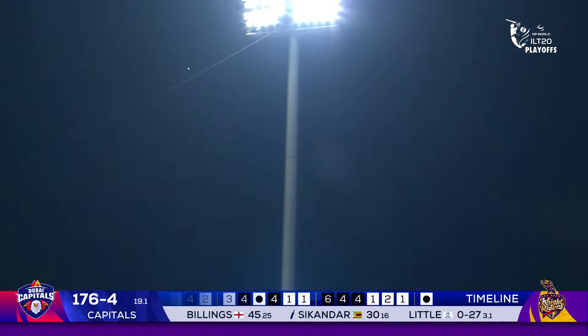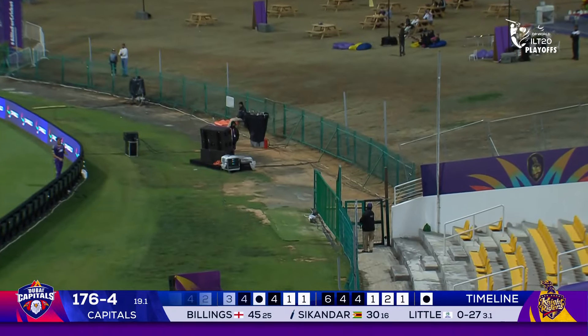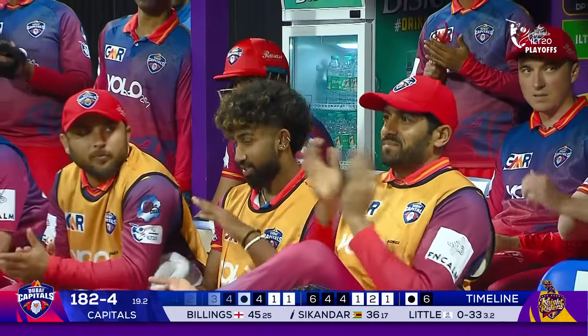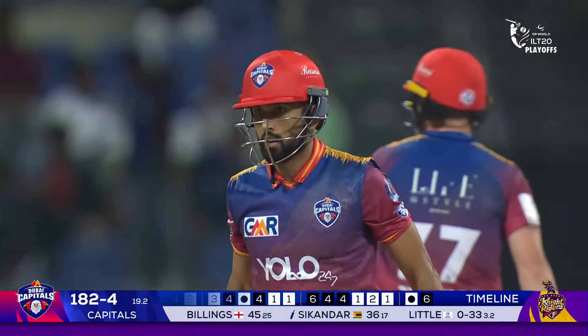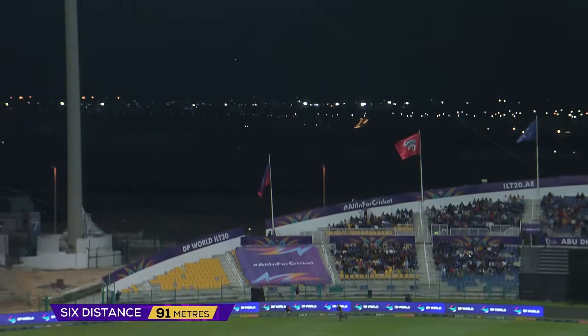Oh, this has been picked up well — very well — it's a big six! And that six is very much in contention for the DP World biggest six of the match. Didn't it sound so good off the bat of Sekanda Raza.